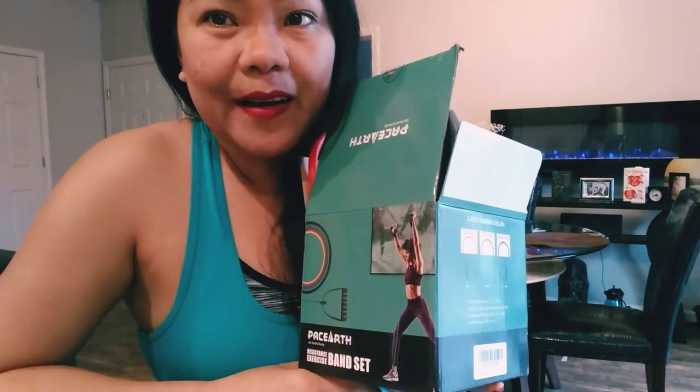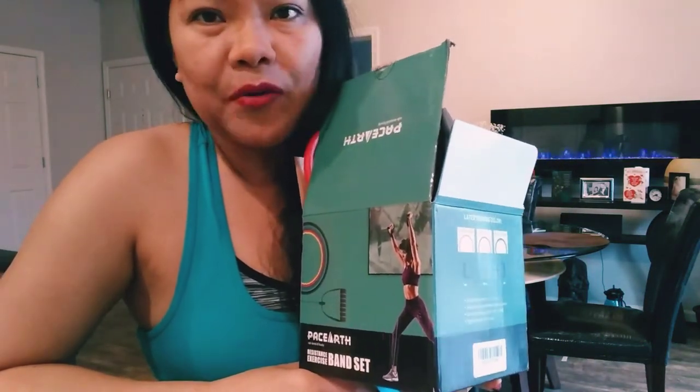After trying this product I can say that this is so very good. And what's more important is you can do it at home without going to the gym.